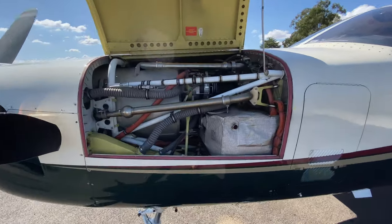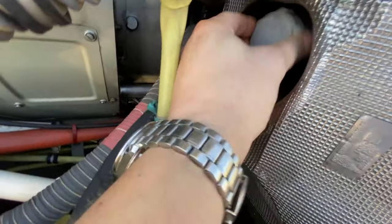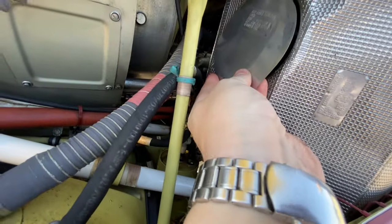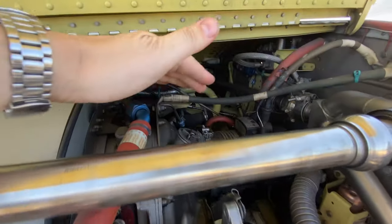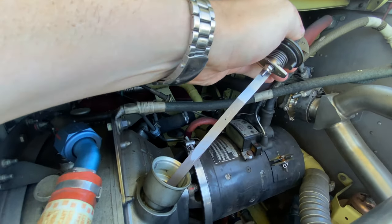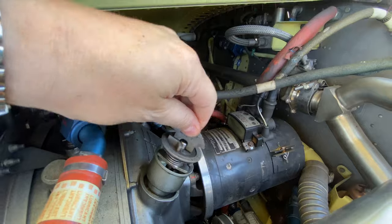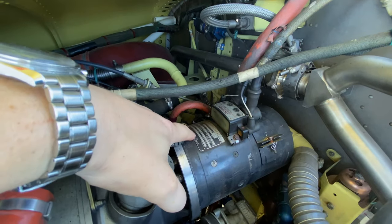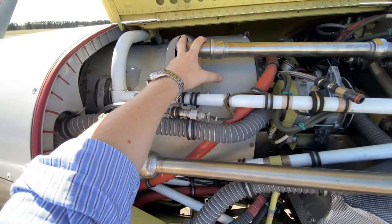Now that we've got the cowl open we're going to make sure the battery is reconnected — that twists in here. Cover plate goes back on. You can have a look at the oil, which is right on the top of the motor. We're between down one and down two, so that's a good amount of oil for us. This here is the starter generator, and back here is the standby generator.